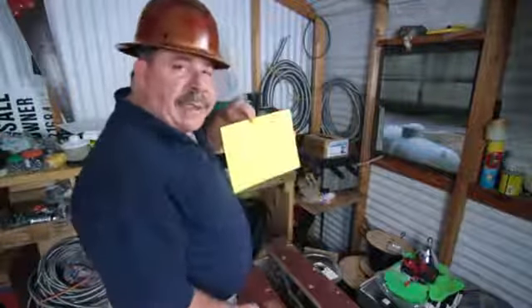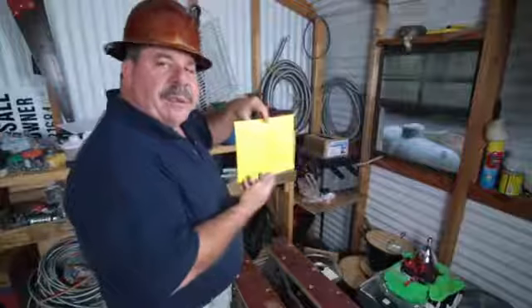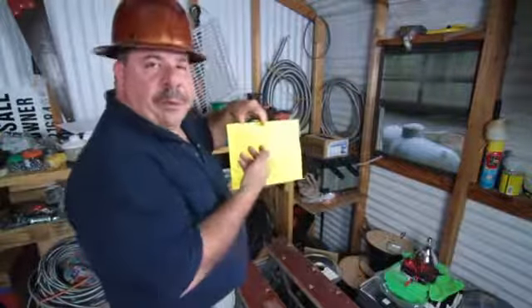As a licensed electrician, I would need to do a load calculation to see what your panel is using — especially for building new homes or new properties. This covers lighting load, fixed appliance load, and any other loads that you would have. It uses the voltage amps that each device would be using, and then the square footage of your property.